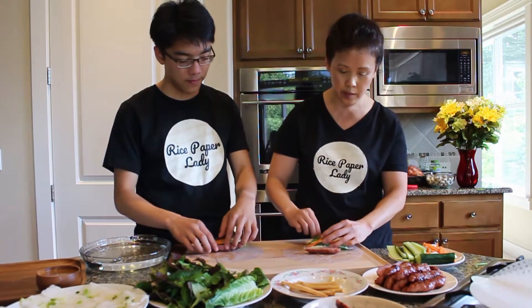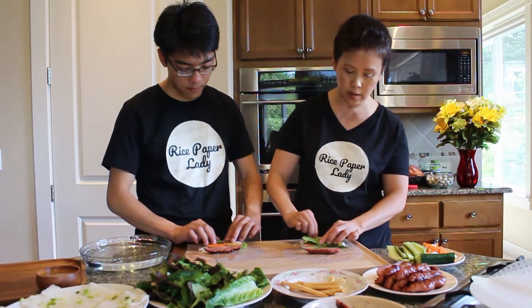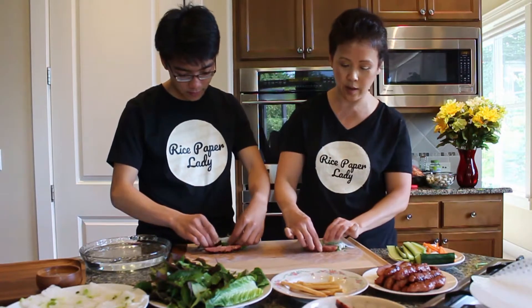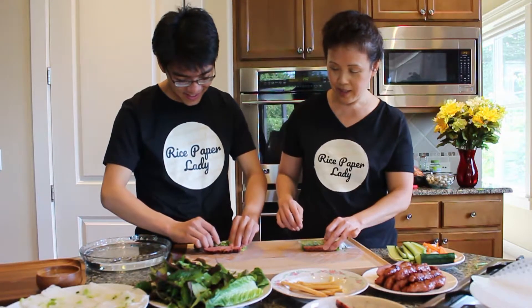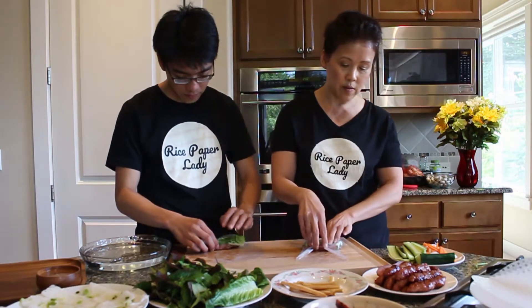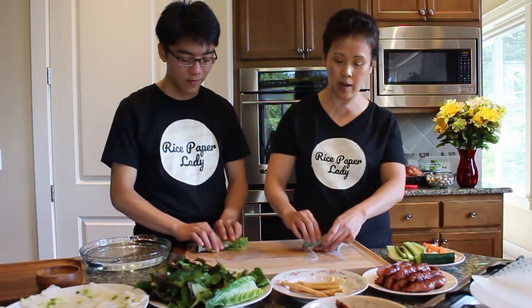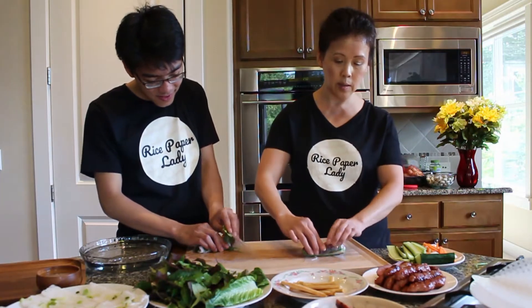So roll the sausage in first so that the grill mark faces out, then add the salad part. Fold the two sides together, firmly press it down, and then roll it in. Let's see who has the best roll here.